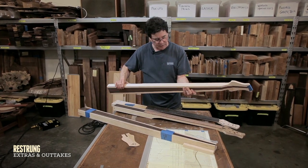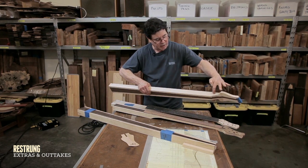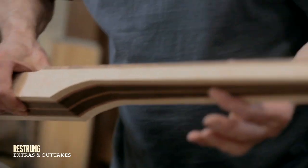I'm still in block shape. The next step is that I'm going to go with a band saw and I'm going to cut off the rough extra material to the depth of where I'm going to shape the neck.